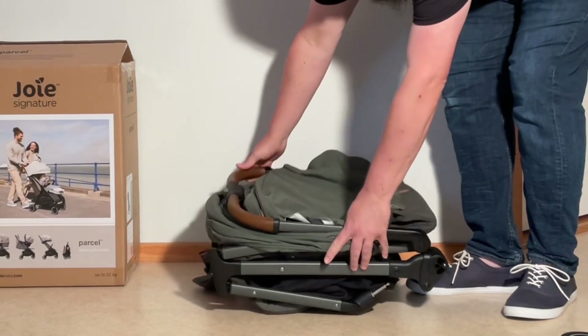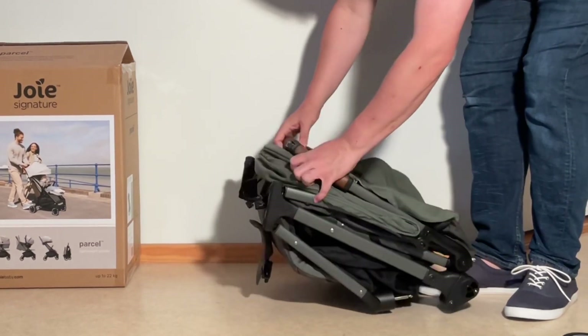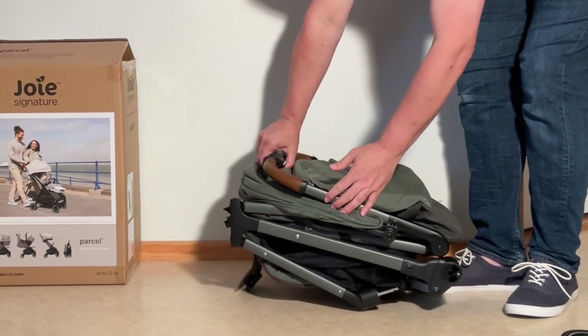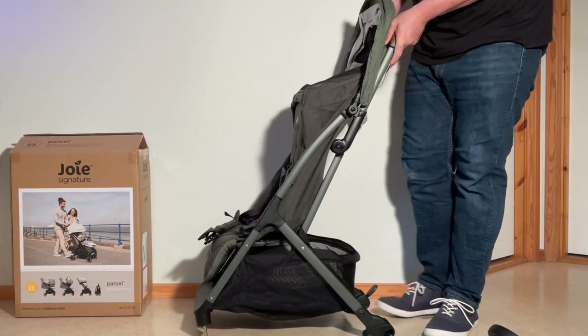In order to unfold this, there are two buttons on the handle, a safety slider on the top of the handle, and a main button there. So you just pull over that safety slider, press in on that main button, and flip the whole thing up until it locks into place.